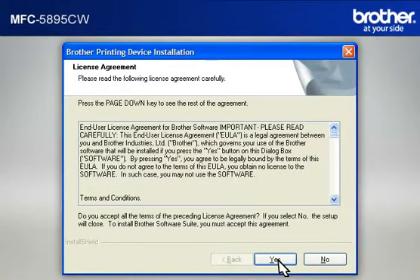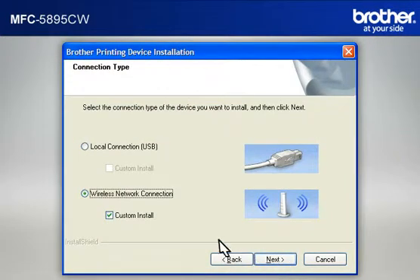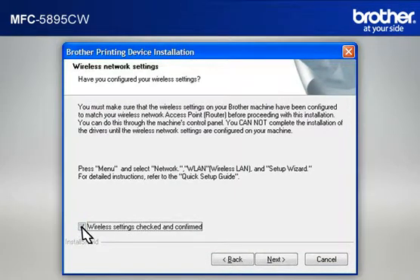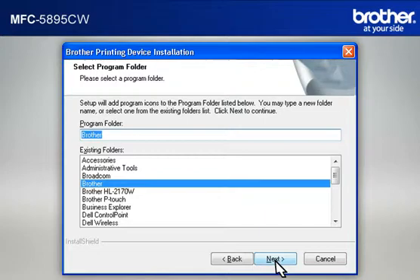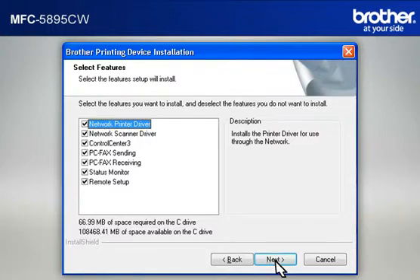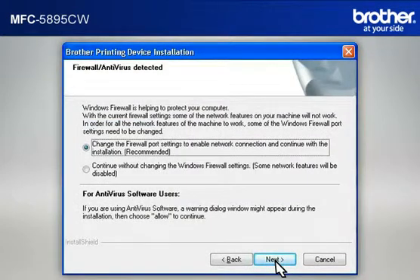At the Brother Printing Device Installation License Agreement window, read it and click Yes. Select Wireless Network Connection, check Custom Install, and click Next. At the Wireless Network Settings confirmation window, check the 'Checked and Confirmed' box and click Next. At the Choose Destination Location window, click Next. At the Select Program Folder window, click Next. At the Select Features window, keep the default selections and click Next. If you see an antivirus or firewall security warning message window, click OK or Next to continue.